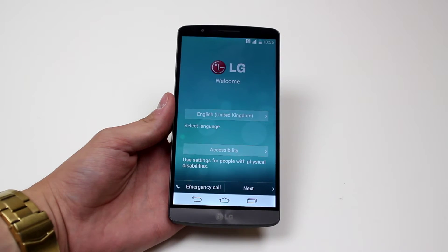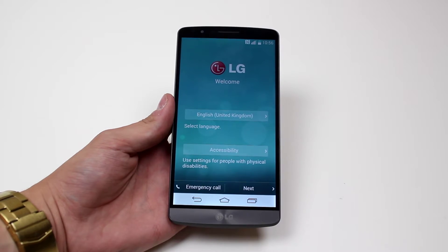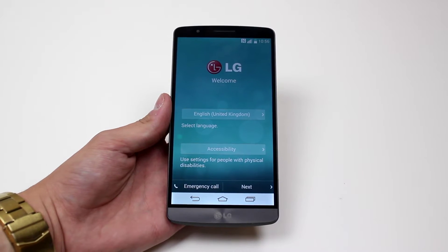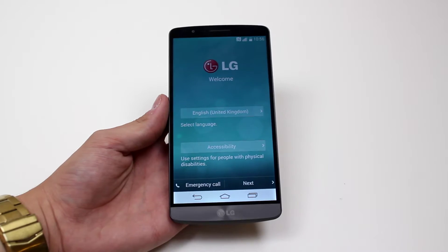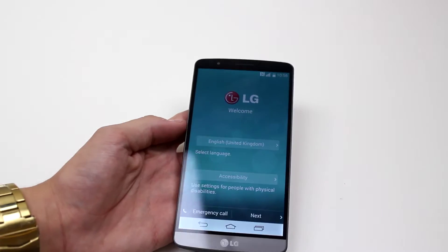Hello. In this mobile how-to video I'm going to show you how to set up your LG G3 from the start, as if you've just purchased it. So I've done a factory reset — this is exactly what it would look like right out of the box — and we are going to go ahead and set it up together.